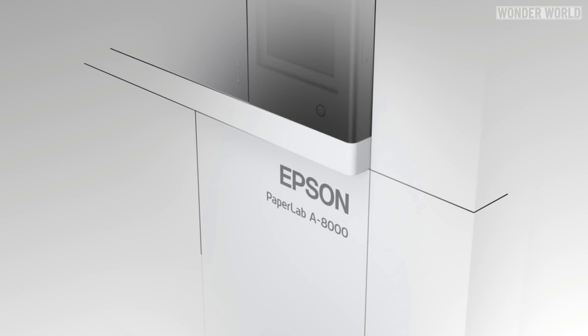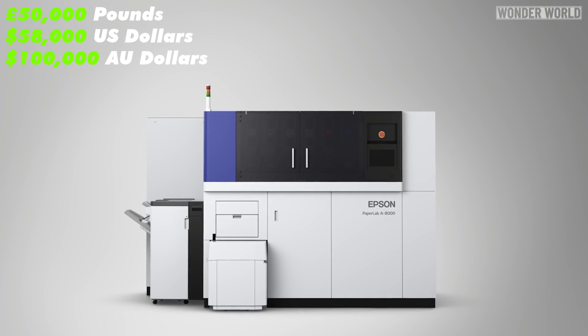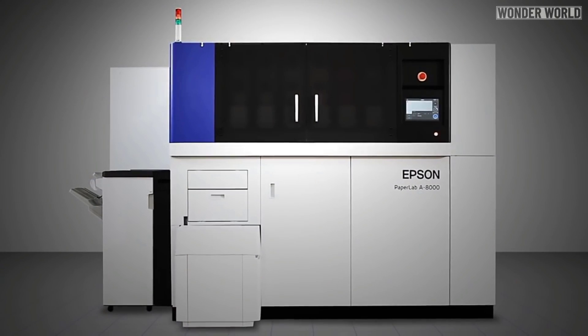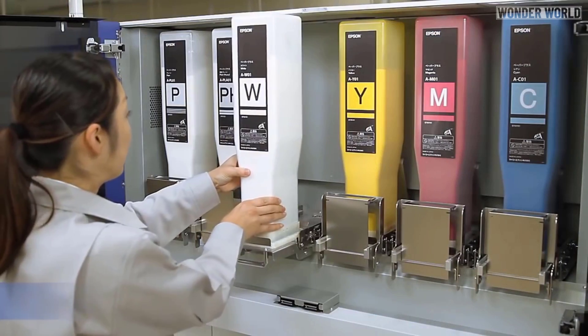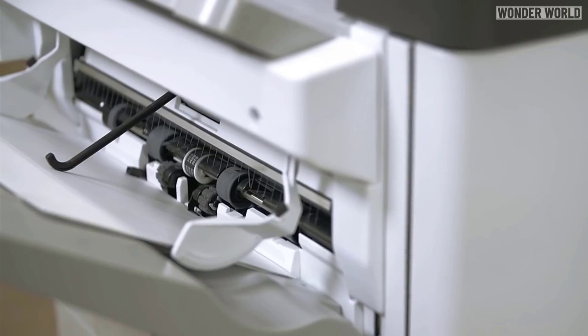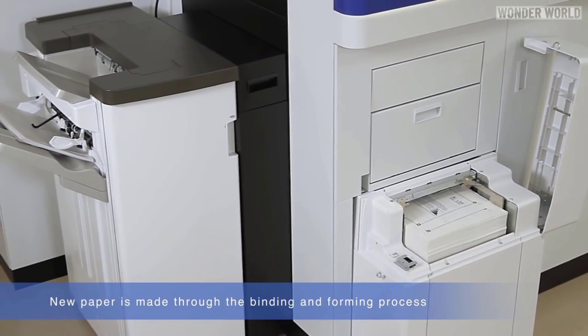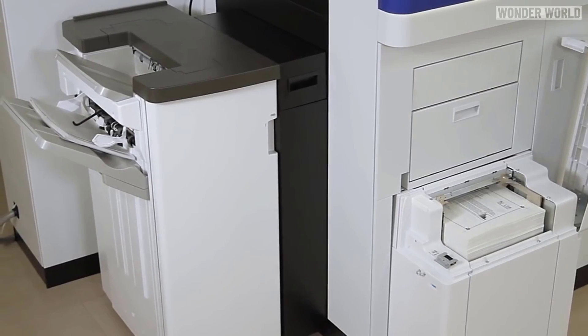As for the price of the machine, one UK magazine estimated it will cost around £50,000, or about $100,000 Australian dollars. Without knowing the machine cost or the consumable cost, there is no way to do a cost-per-sheet comparison. But in the long run, a machine like this will save the company money and, more importantly, the environment — which you cannot put a price on.